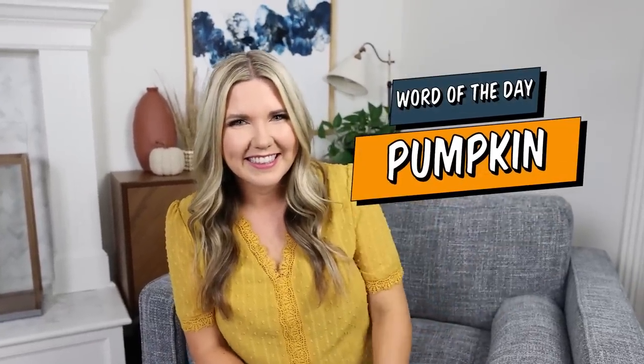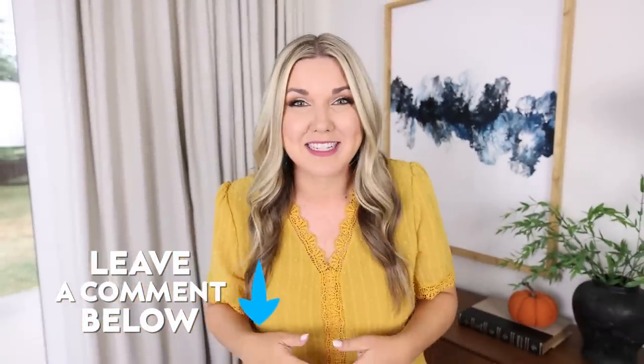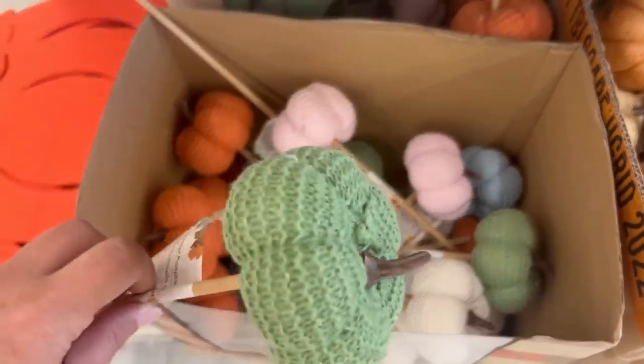If you've made it this far in the video, thank you so much for watching. Comment the word of the day, which is pumpkin. Have you guys been able to find the pumpkin sticks? Let me know down in the comments. I bought several, and I'm going to show you how you can easily put them together with items from Dollar Tree.